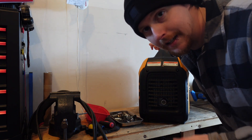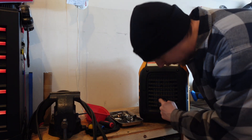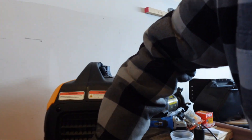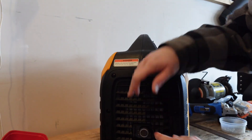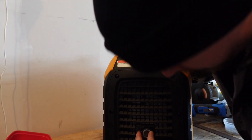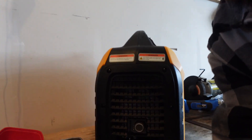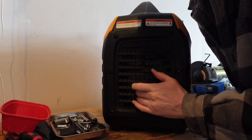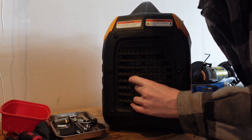Just so I can show you guys that it hasn't been started — I'm touching the muffler, the exhaust. It's not hot at all.